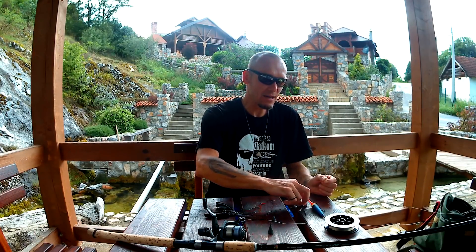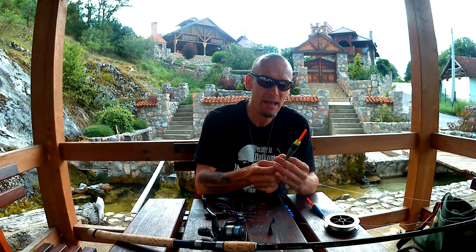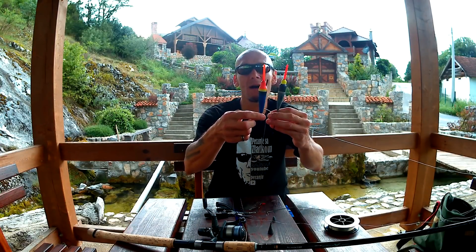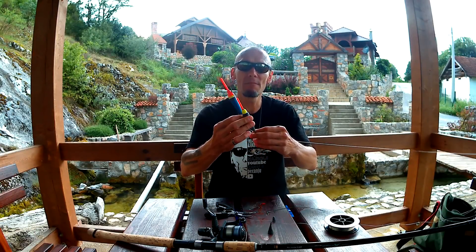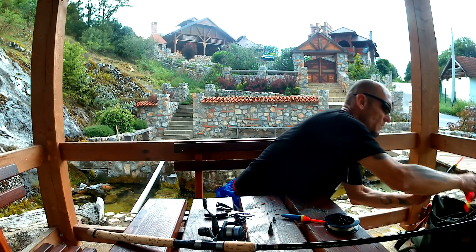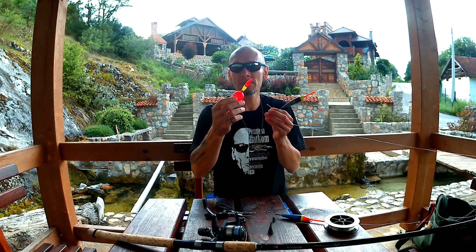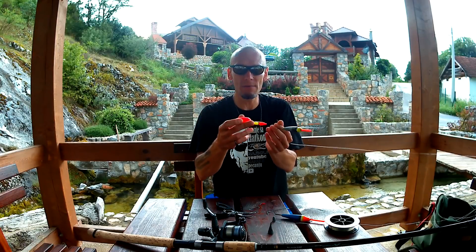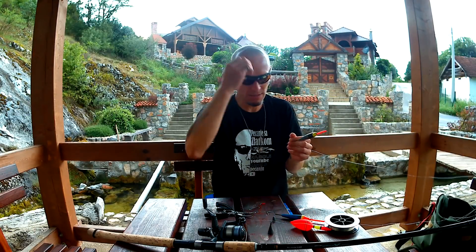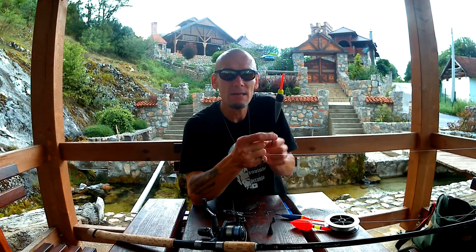Za smuđa na stajaćoj vodi ja koristim plovak - evo ga - ovdje linea od 10 grama. A ako se radi o kliznim plovcima, onda koristimo ovakve, znači 10-gramce sa malo izduženijim telom, ne pampure kao za štuku. Ovi klizni su za štuku modeli - za smuđa koristim ove na jezeru, pošto ne stavljamo prevelike mamce, stavljamo haublerica oko haublera, i on može da izdrži ovaj plovak. Za smuđa koristimo ovaj plovak zato što je malo elegantniji, tanji i manji otpor pruža.